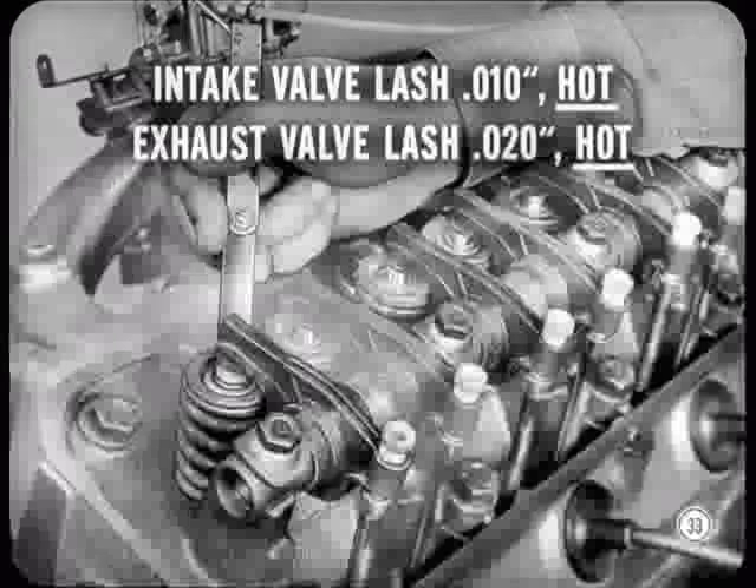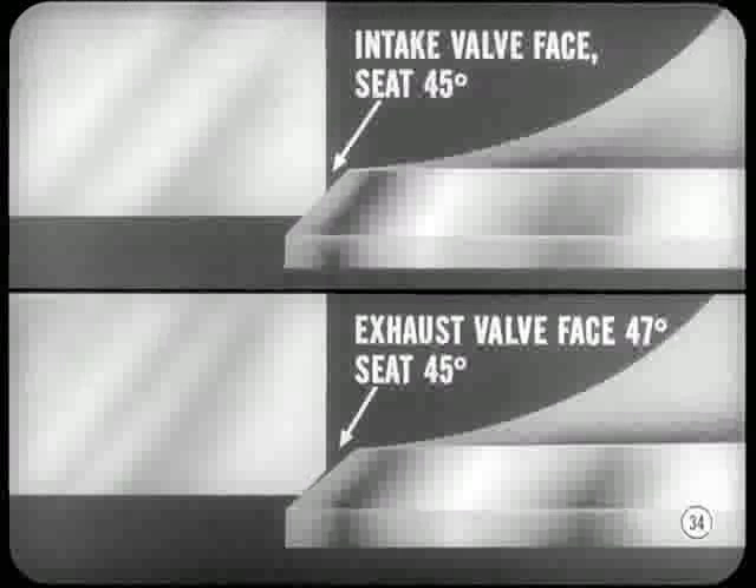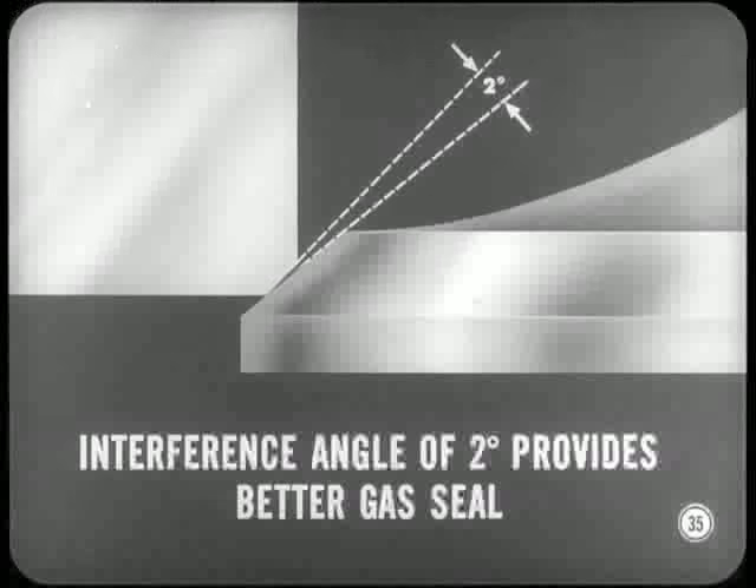The rocker arm shaft, mounted on pedestals cast in the cylinder head, is retained by seven bolts and stamped steel retainer caps. The large retainer is located in the center. The rear bolt is the longest one and goes through the oil passage leading to the rocker shaft. Hardened steel spacers are used between the rocker arms. The push rods contact the arms at an angle, which tends to force the arms against the spacers, so no springs are needed to hold the arms in alignment. Intake valve lash should be set at 10 thousandths; exhaust lash at 20 thousandths, with the engine at normal operating temperature. Self-locking screws are used in the rocker arms to adjust valve clearance. Intake valve face and seat angles are 45 degrees, but exhaust valve face angle is 47 degrees and seat angle is 45 degrees. This 2-degree interference angle on exhaust valves provides a better gas seal and minimizes carbon deposit formation on the valve face.